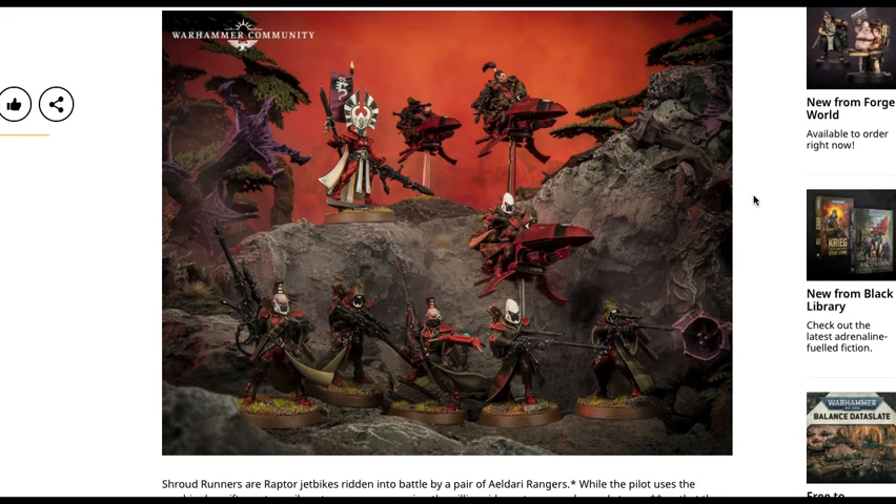So there you have it guys. I'm Warhammer Man from Warhammer Man Studios. Make sure you like and subscribe for 40k, Kill Team, Age of Sigmar, Warcry, and Necromunda content — anything from reactions to reviews, customizations, commissions coming out of the studio, and anything in between. I'm Warhammer Man, this is Warhammer Man Studios, and I'm out of here.